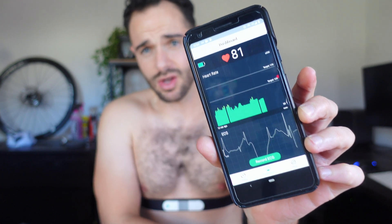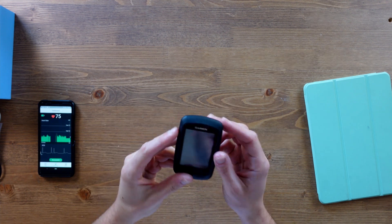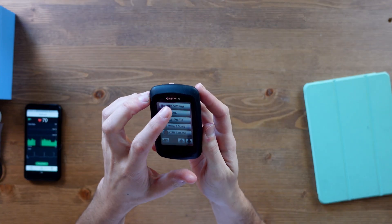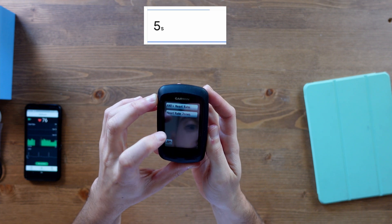If you have never used a heart rate monitor before, they normally have ANT+ and Bluetooth technology built in. ANT+ you may not know about; Bluetooth is more common on all phones and devices. ANT+ tends to be, in my experience, a little bit more stable and it's what I prefer. So let's start with ANT+: go into settings, heart rate, ANT+ heart rate monitor, and search.